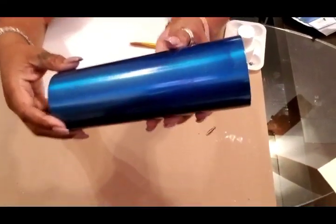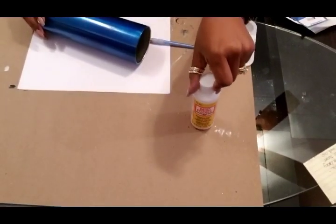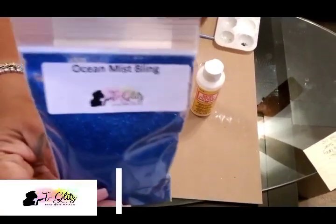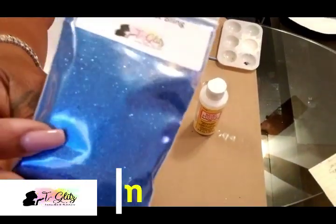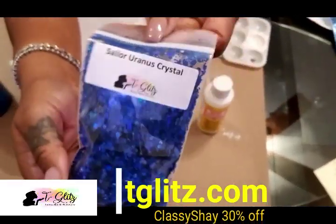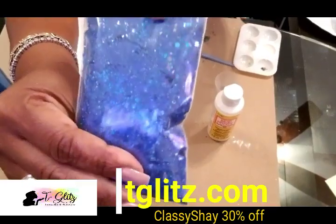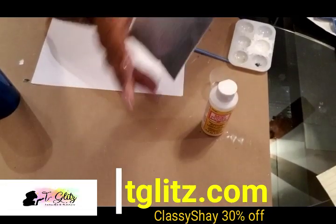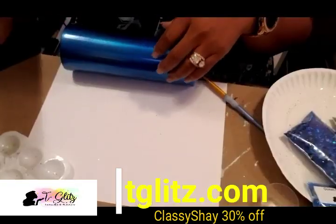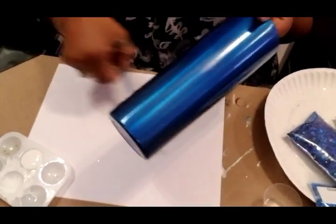I took my tumbler outside and spray painted it this beautiful metallic blue color. I'm going to use my Mod Podge — it's just what I had available. I'm also going to be using Ocean Mist by Tea Glitz. It has a beautiful sparkle to it. I'm thinking about using Sailor Uranus Crystal, which is part of the Sailor Moon Crystal collection, and also Artemis Crystal, also part of that collection. I'll leave information linked below where you can purchase any of this glitter.